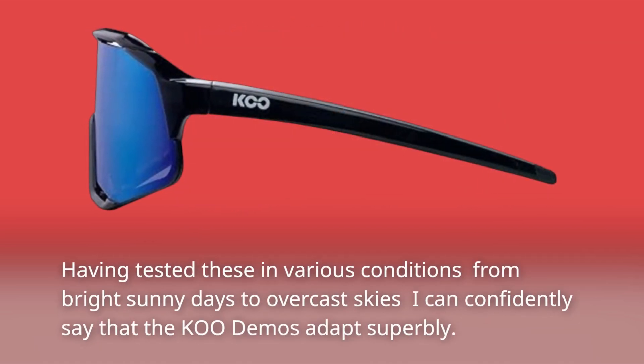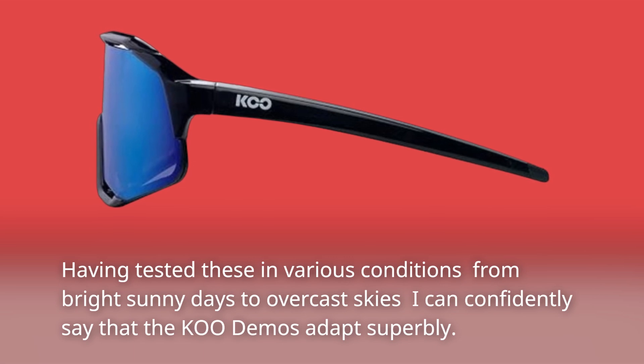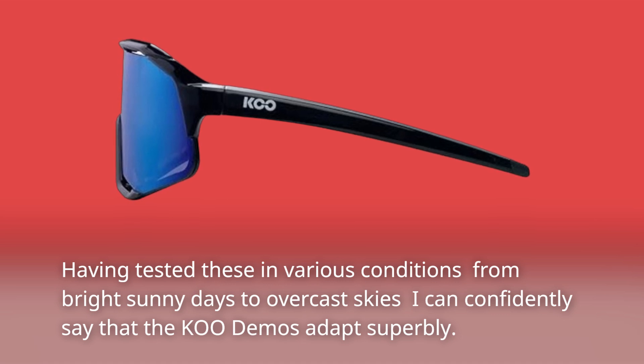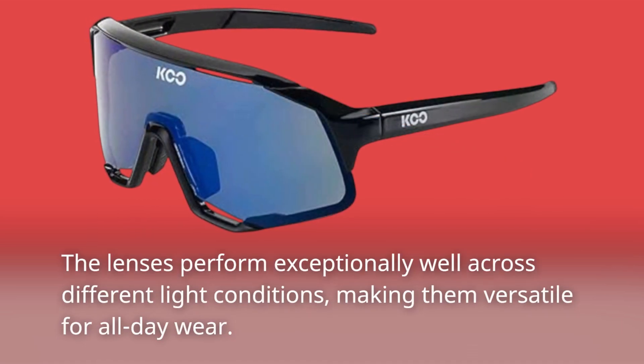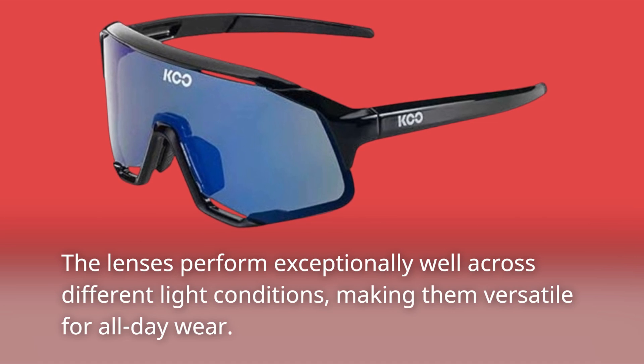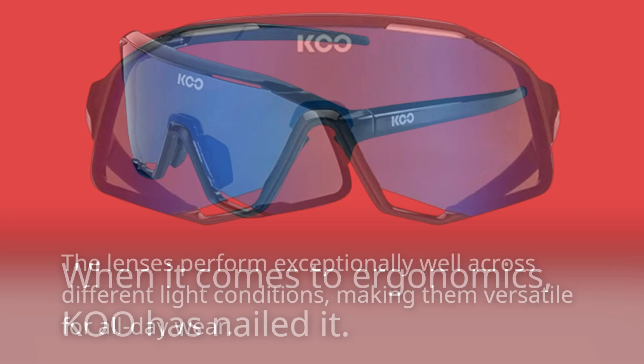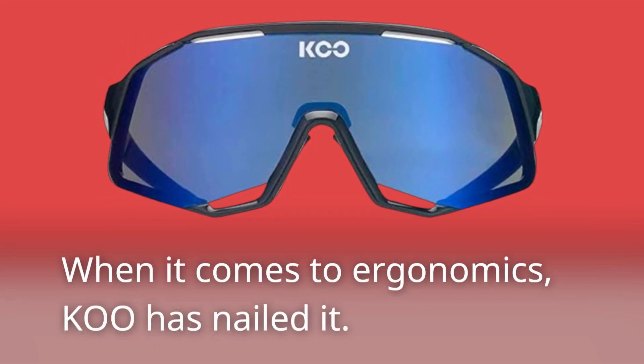Having tested these in various conditions — from bright sunny days to overcast skies — I can confidently say that the Coupé Demos adapt superbly. The lenses perform exceptionally well across different light conditions, making them versatile for all-day wear. When it comes to ergonomics, Coupé has nailed it.